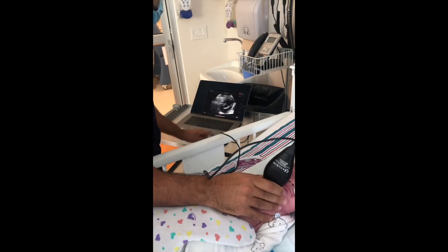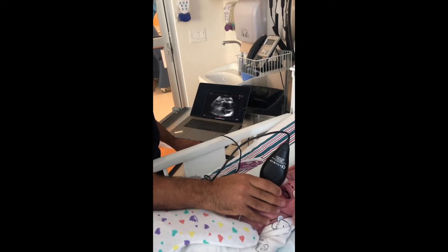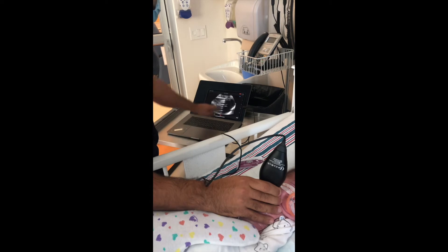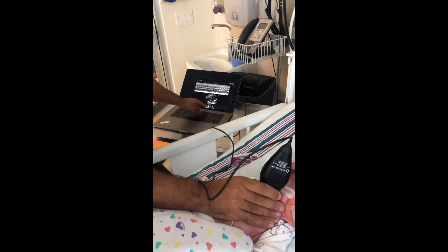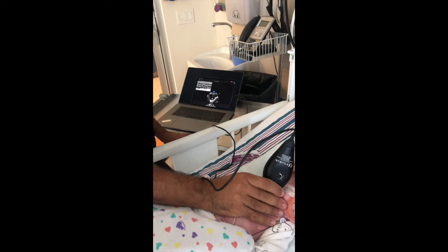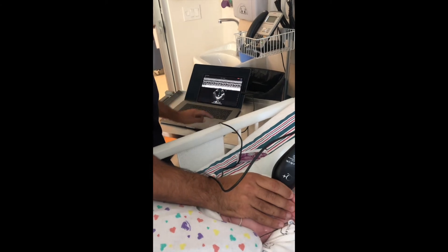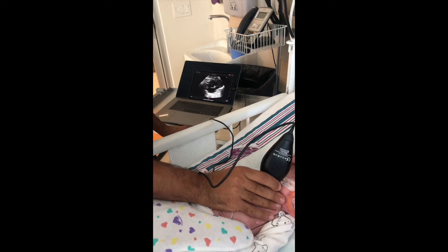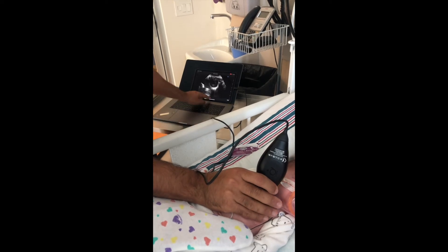Here I am obtaining a parasternal short axis. In this view, we can appreciate the septal curvature as well as the function of the left ventricle. In the parasternal short axis, you can use the M-mode function in order to measure the left atrial to aorta ratio, which can also be done in the parasternal long axis. You can also slide down towards the mitral valve at the tip of the leaflet in order to measure the shortening fraction, as well as the end-diastolic diameter and end-systolic diameter.